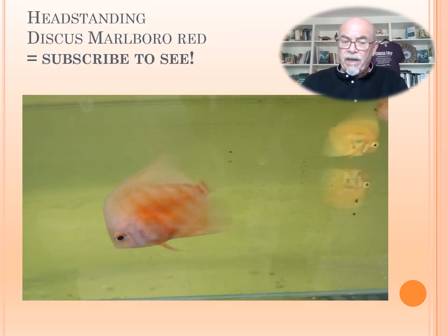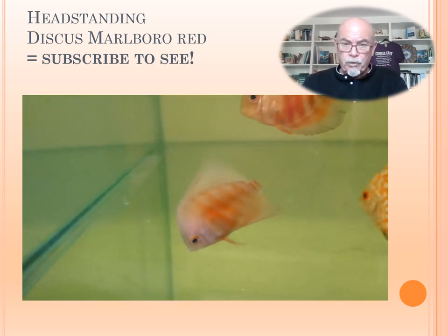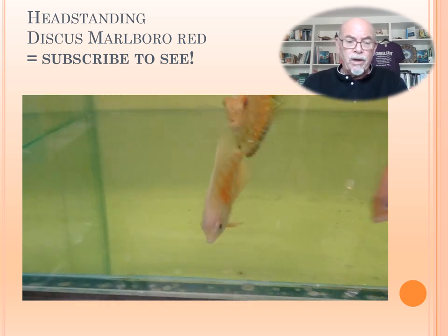Head standing is a common problem. We also had it in a case of a Marlboro Red discus. Subscribe to my channel so you can see this one — I will describe that case also and show you what I found there with some other issues.